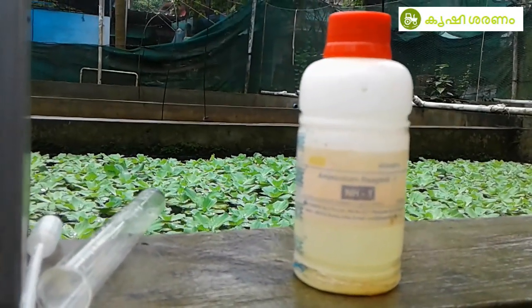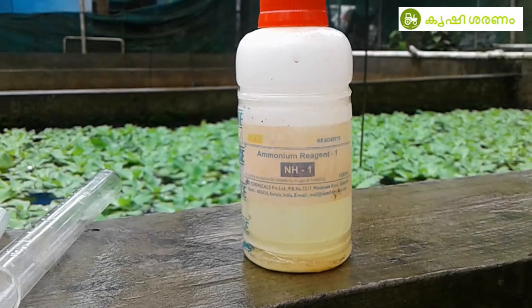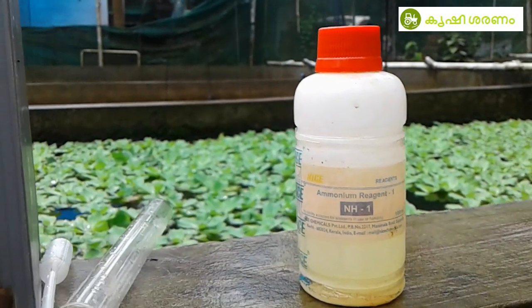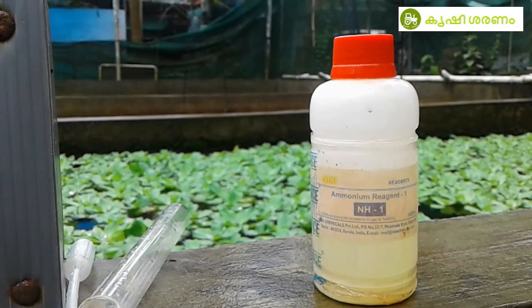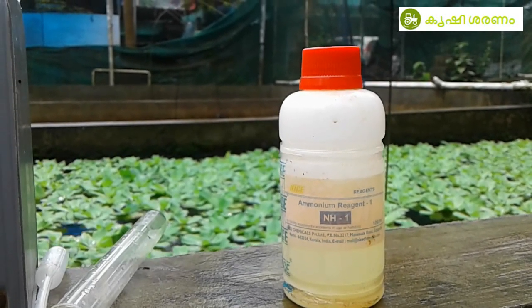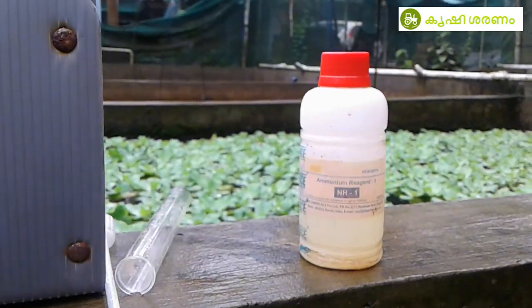Ammonium Reagent 1, NH1. This is from laboratory agencies. We are going to test it. This is for fish aquariums. Now I am going to test the ammonia kit.